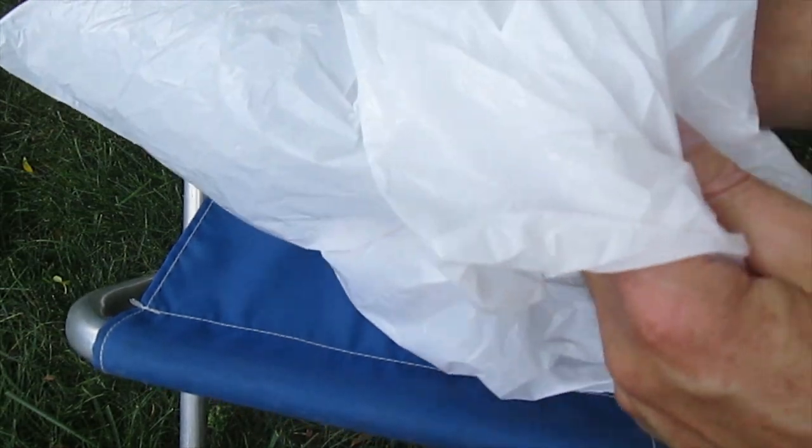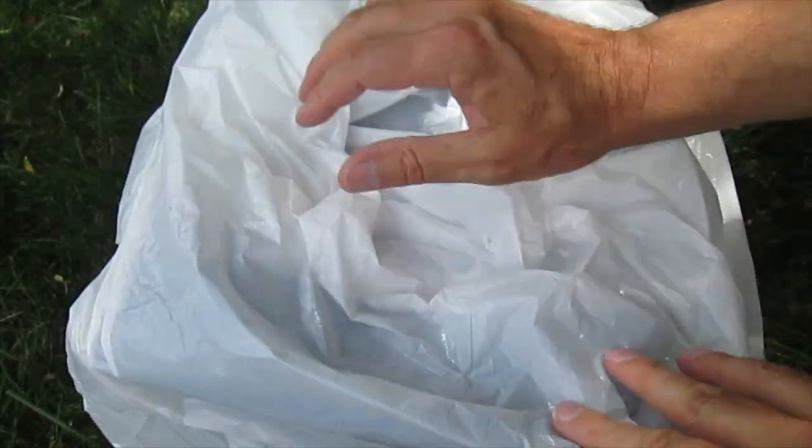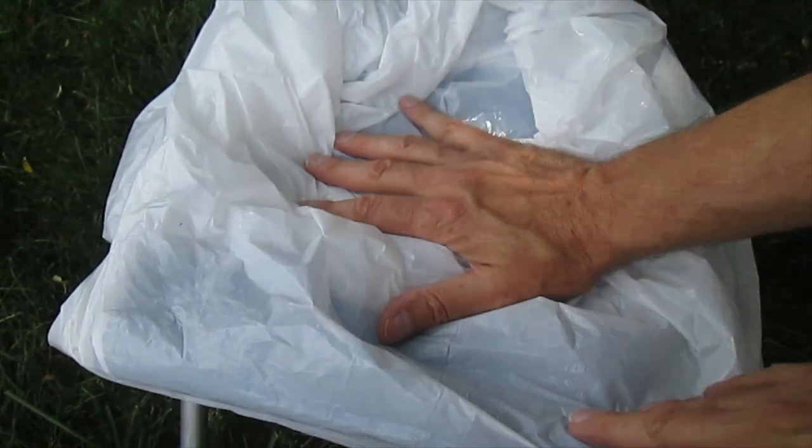Once that's cut out, take a 13-gallon garbage bag and put it down through the hole, getting it around the edges. When I sit on it, it's going to hold the bag in place. I want to check to make sure the bag has stayed in place.